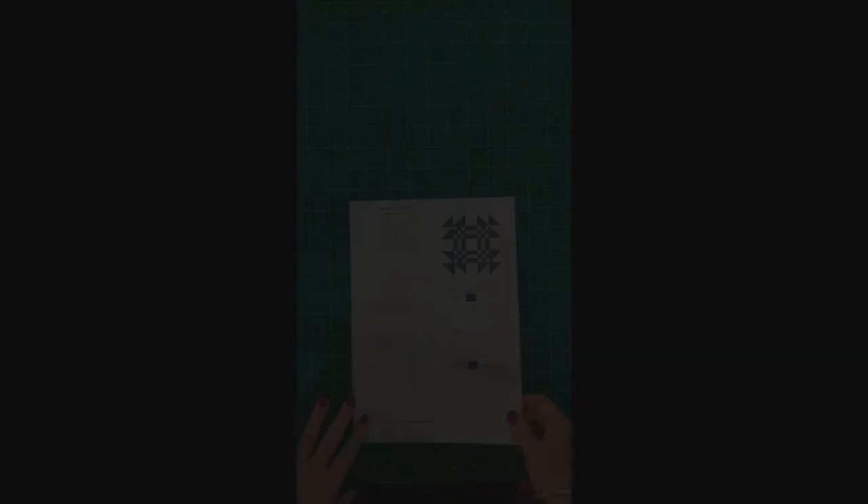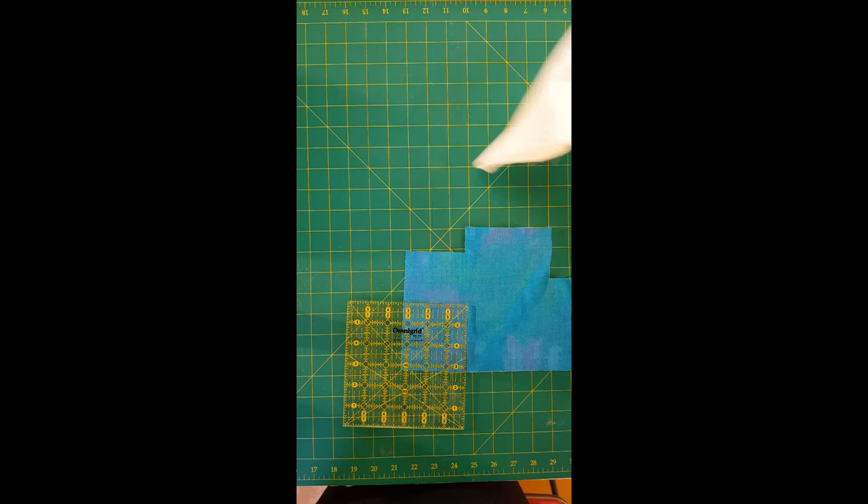The first thing you want to do before cutting is starch. I've already pre-starched mine off-camera. If you haven't starched your fabrics, please do so. I generally do a double starch — I iron it first, spray some Best Press or whatever starch you like, then iron it again, let it dry, and give it another go. That adds a lot of stability to your fabrics, especially when working with half square triangles.